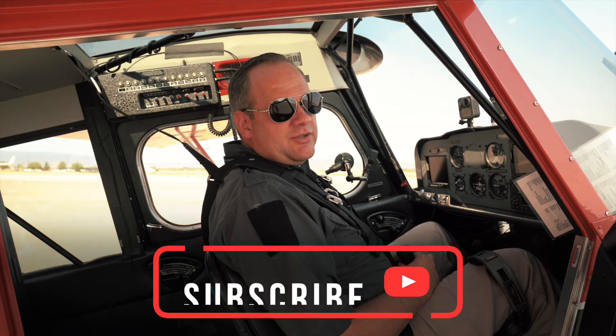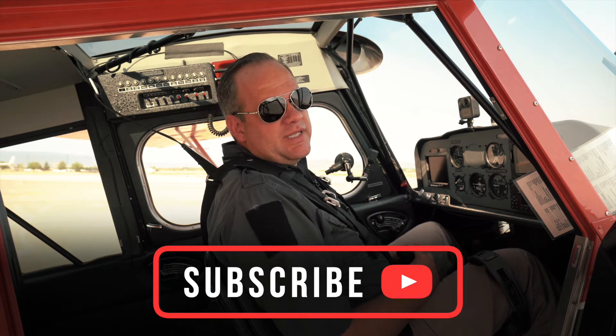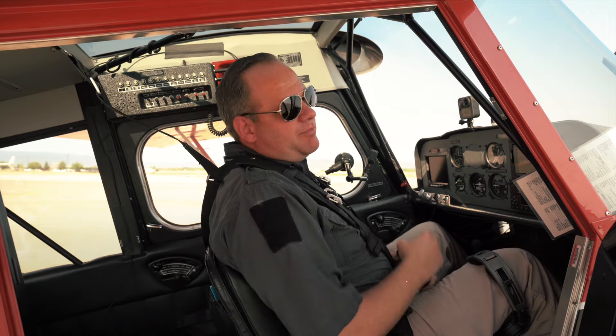Hello guys, Cortland here. Today we're going to show you how to start up an American Champion Citabria. Before we do that, there are two things I want to mention. Number one, we're not going to be doing spin training or upset recovery, so I'm not going to be wearing a parachute today. The second is we normally put a pillow in the windscreen so students can learn how to operate a tailwheel on the ground.